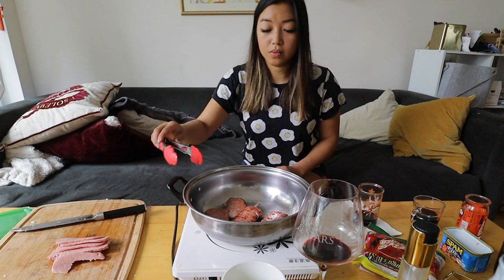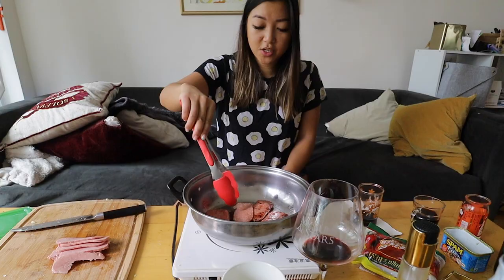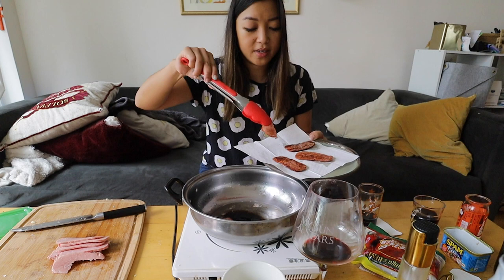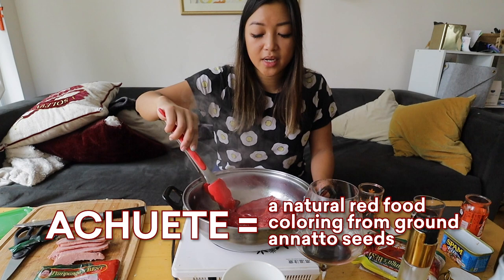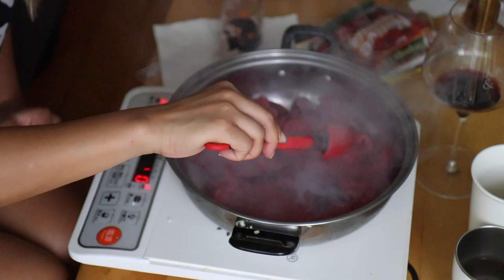I have never seen this before — have you ever seen Spam blow up like a pizza? That is crazy. Keep a safe distance because it does spurt. Look at that Spam — look at how beautiful and crispy. Now we have our Tocino. A lot of people cure it with 7-Up, some use brown sugar and something called achiote. You want to go for a caramelization — turn it and you can see that nice color on the meat.